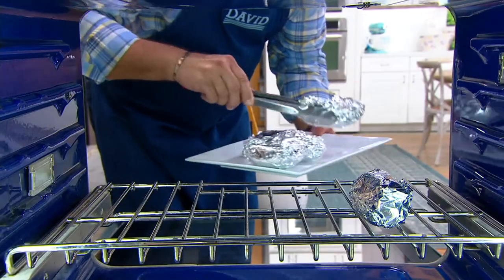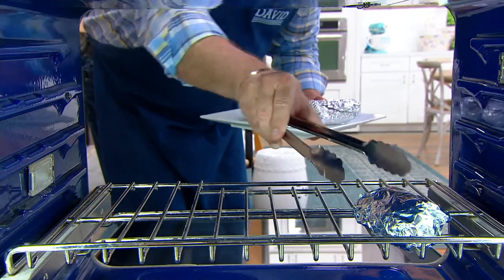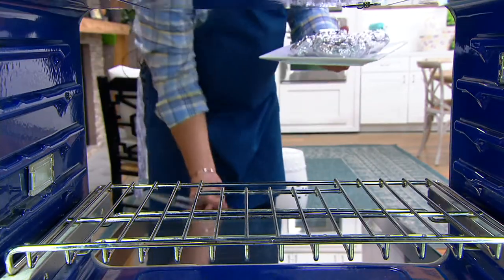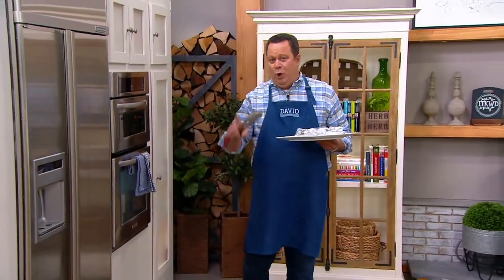I thought I'd go into the oven and get all these baked potatoes. Even when one slides all the way to the back of the oven, no worries. I just reach in with our Blue Jean Chef tongs and retrieve those. No problem. No big whoop.